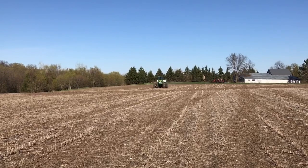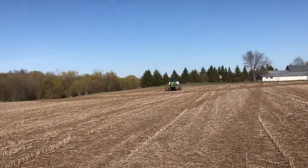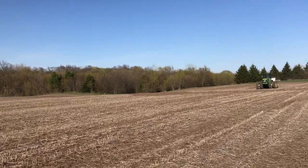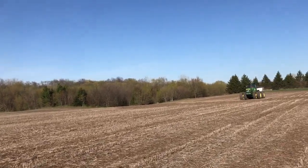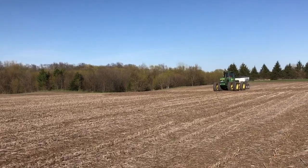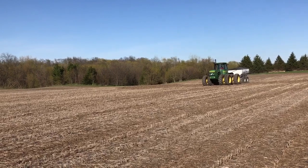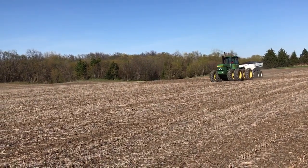We debated — he debated having the co-op come through and spread it. We just got the spreader just in case we ever wanted to spread it and they weren't available, but there's a good chance we'll just end up spreading it ourselves because it's not that bad. And on unworked soybean stubble, you can pretty much cruise.